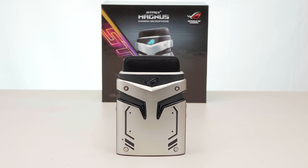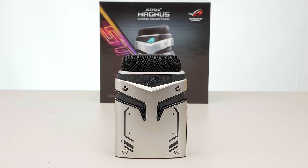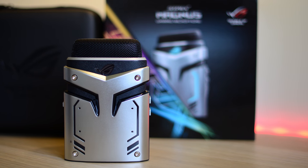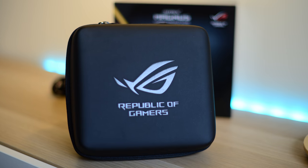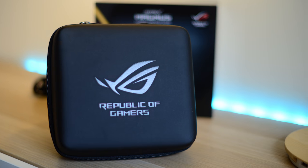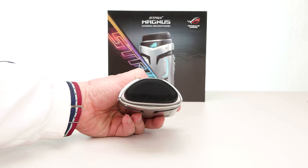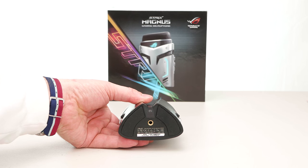So solid build, gamer aesthetic, RGB lighting — that's pretty cool. Not only is the build high quality, the actual capsules are high quality. You get three 14mm studio-grade condenser capsules. When I actually plugged it into the PC it's so easy — you just plug it in and it just works. No software or anything like that. And when I did connect it, the default frequency is actually 48,000 hertz, so it is studio-grade quality.